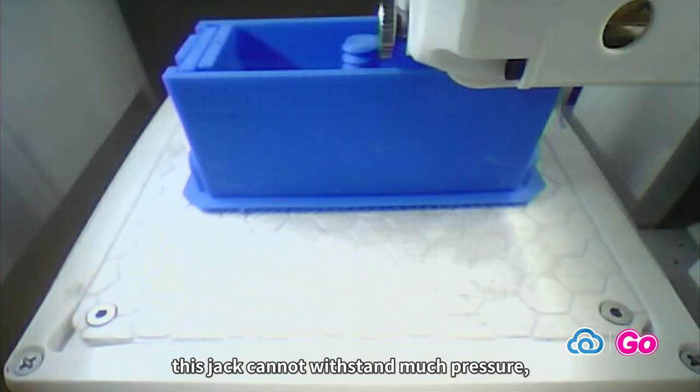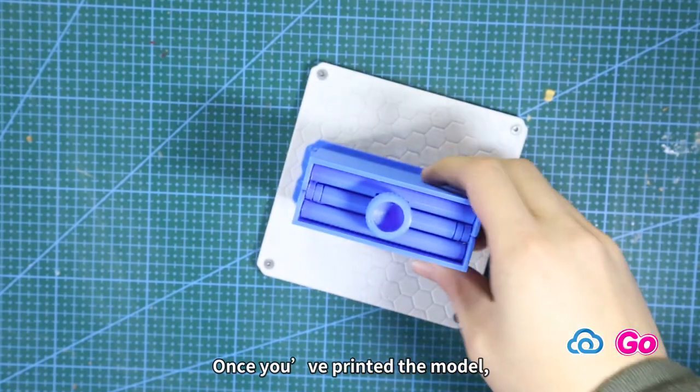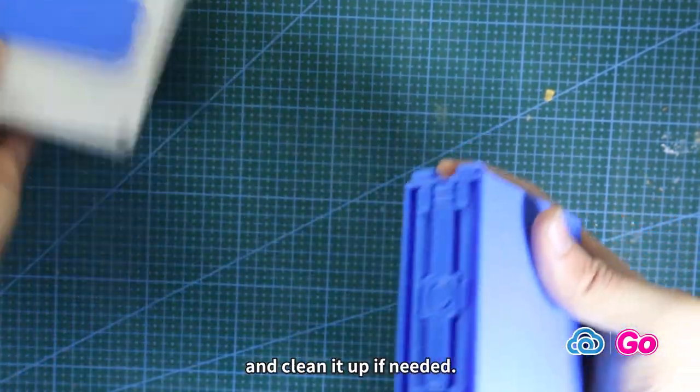Of course, the jack cannot withstand much pressure, but it is an interesting little model to make. Once you've printed the model, remove it from the adhesion material and clean it up if needed.